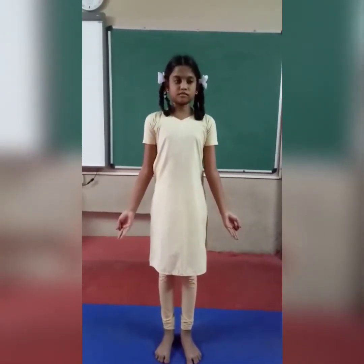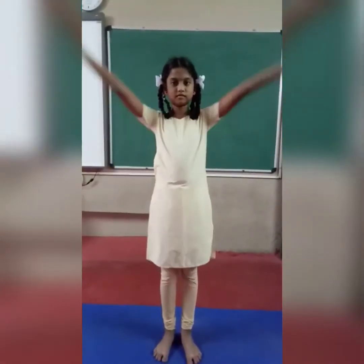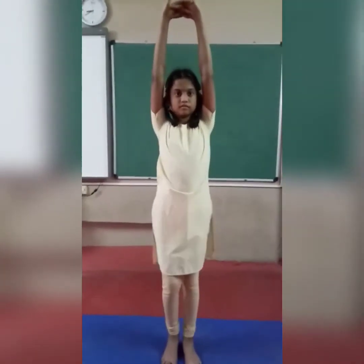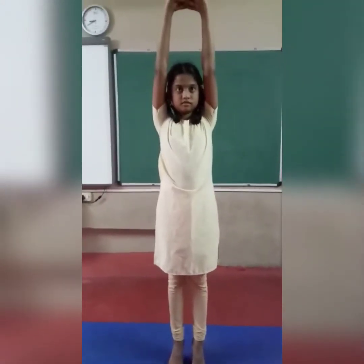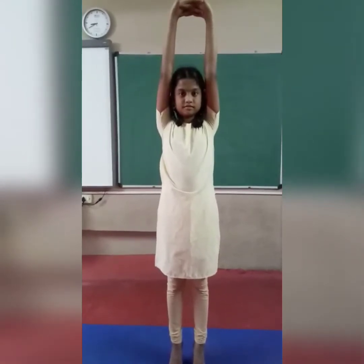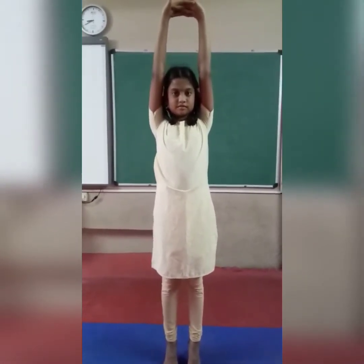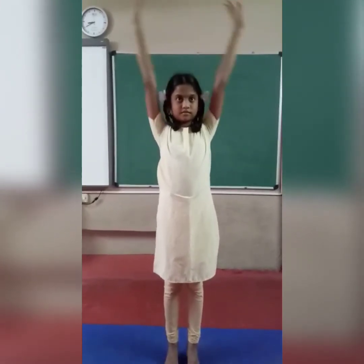Next one — Tadasana, standing posture. Hands are up. Join your hands and turn. Stretch your heel: 1, 2, 3, 4, 5, 6, 7, 8, 9, 10. Relax. Take deep breath in and breathe out.